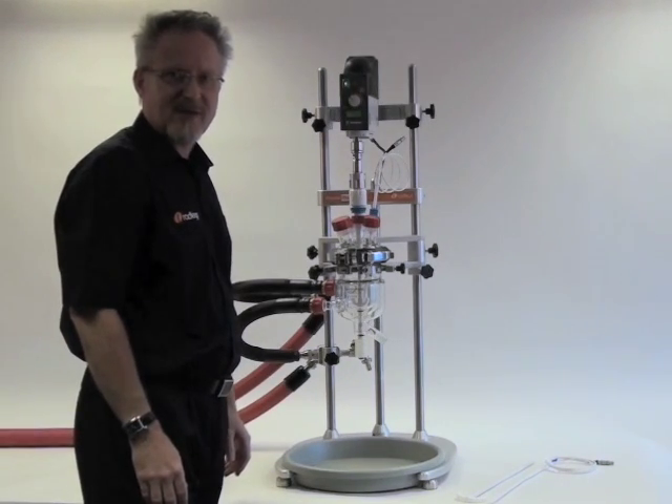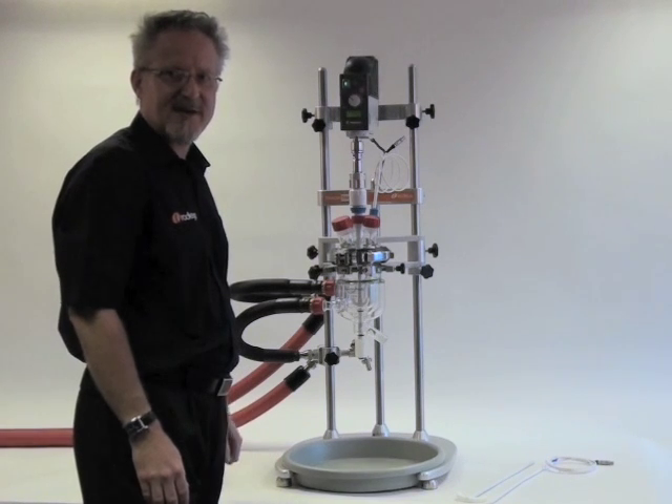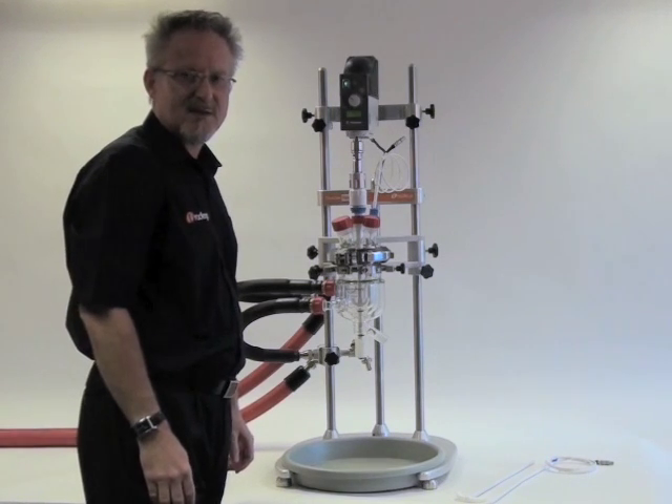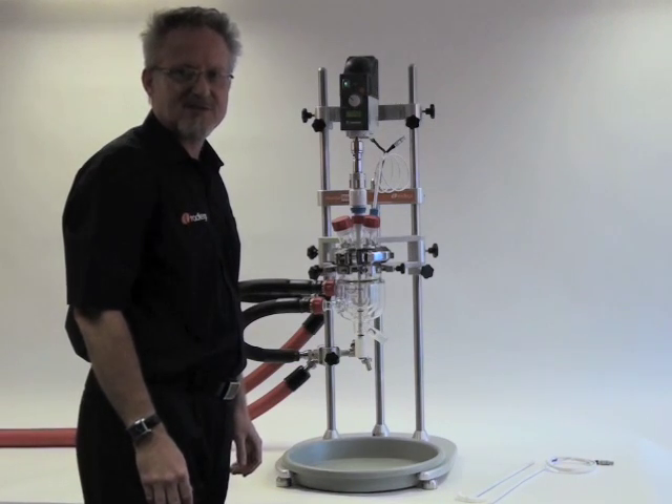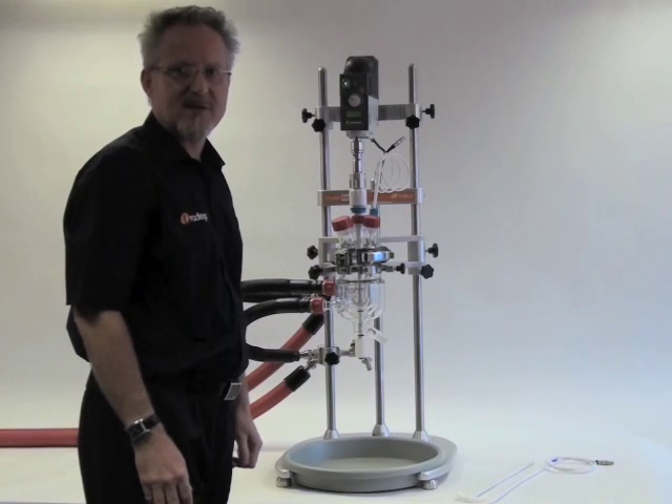Hello, my name is Ed Hartley. I'm Product Manager for Radleys and I'd like to show you today our new product, Reactor Ready, which is an innovative, patented, low-cost reactor workstation for jacketed glass reactors from 250ml to 5L.